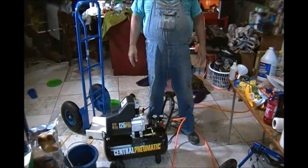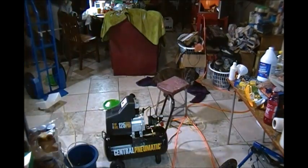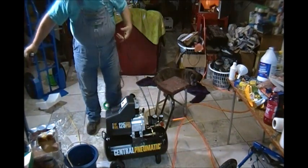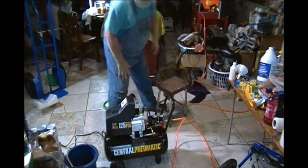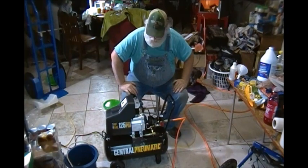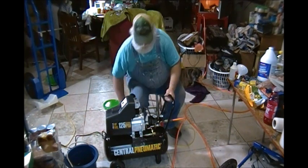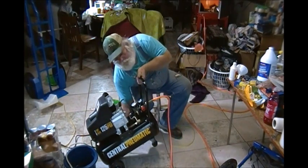I think it says this thing makes like 88 decibels — I imagine that's going to be kind of loud. All right, let's see if it works. I was reaching underneath here making sure that the drain valve was closed.